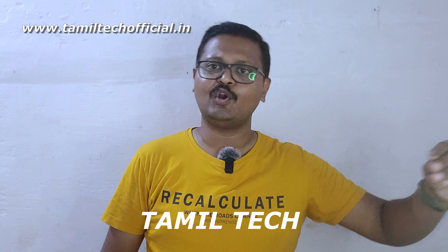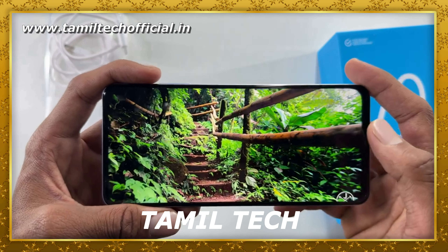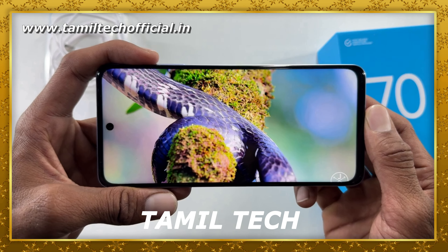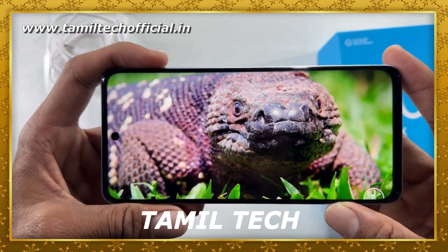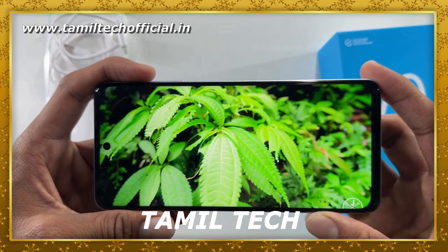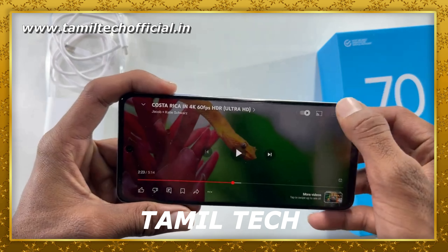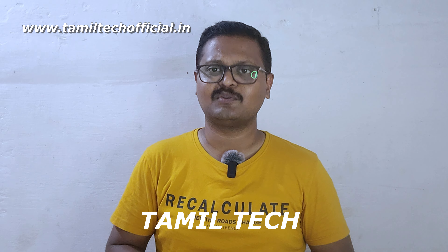Overall, the Narzo SoundPX Pro delivers excellent results in this budget segment. You can say the budget is well matched to the brand. Comparing to other brands like Samsung, this phone competes well in its series. It offers great hardware, software, display, battery, and processor. So friends, the Realme Narzo 70X is a recommended pick in this category. Please share the video, subscribe to our channel, and thank you for watching.